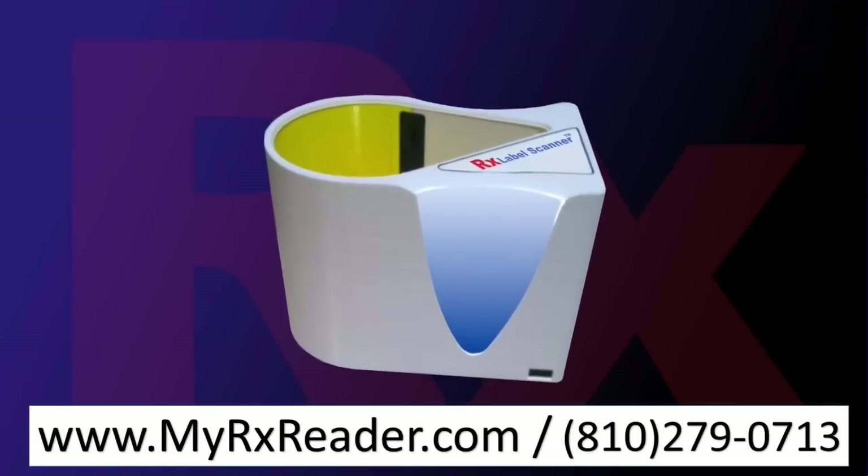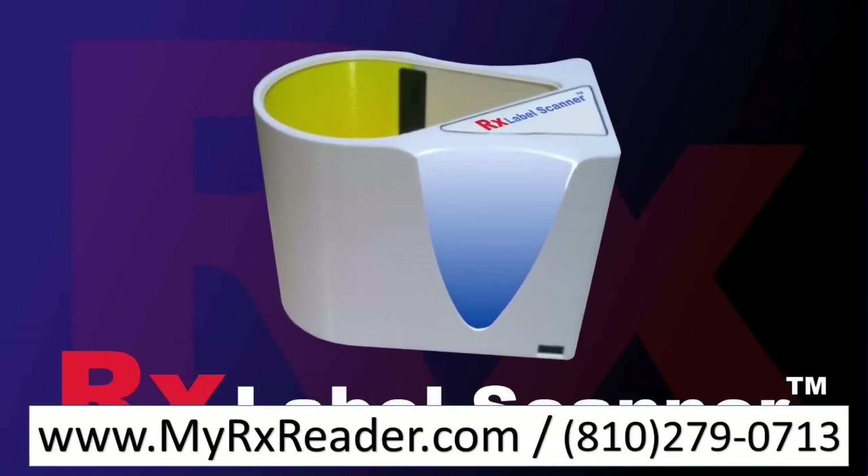Today, there is help — a technological breakthrough: the RX Label Scanner, and it's poised to change the way we do business.